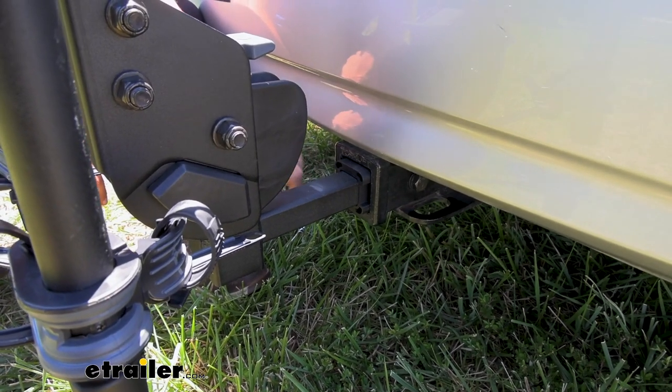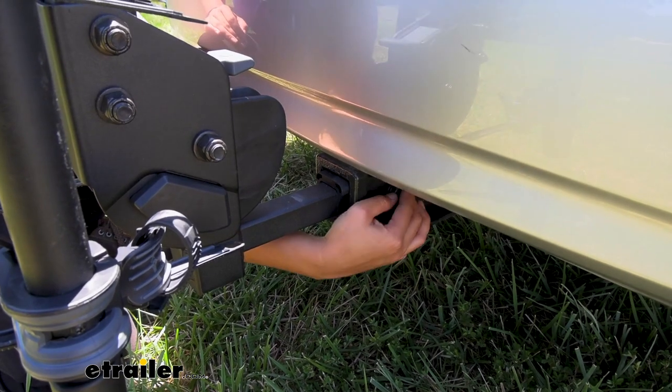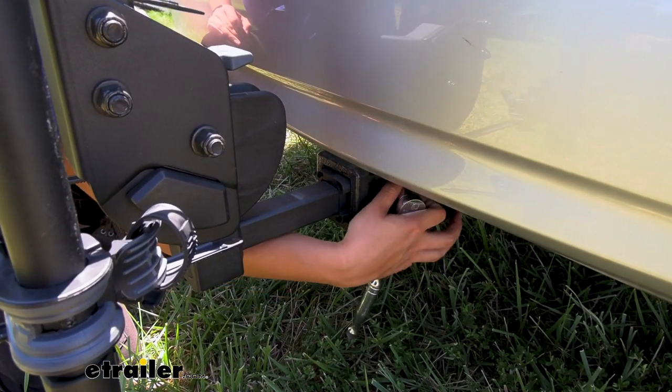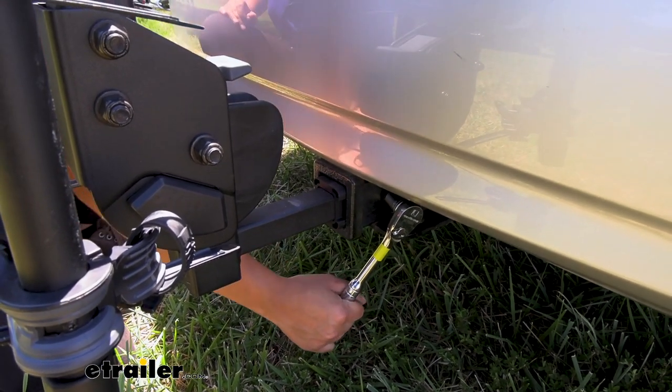This has an inch-and-a-quarter shank with an included two-inch hitch receiver adapter. You have an anti-rattle bolt on the side, and that bolt uses a three-quarter inch wrench — there's one included. I recommend picking up a socket wrench just to make it easier.